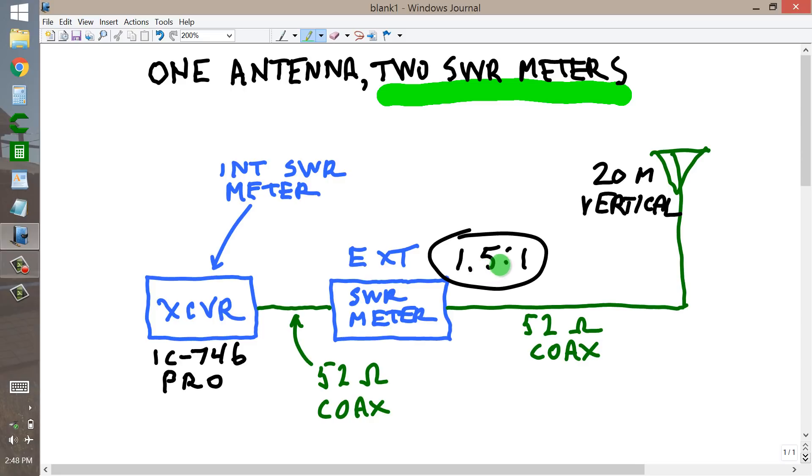On other bands — say 15, 12, 17, 10 meters — the SWR is much, much higher, in some cases more than 3 to 1. And I believe there are a couple of bands where it is as high as 5 to 1 or so, as indicated by this meter.